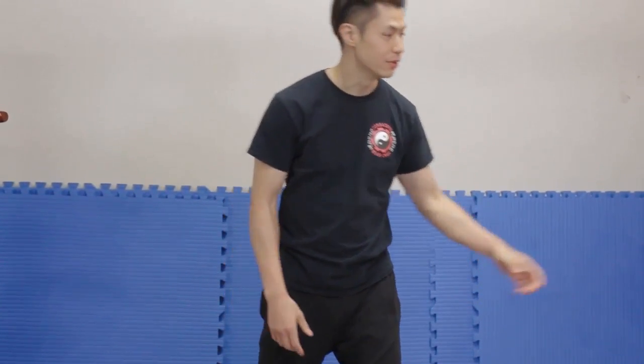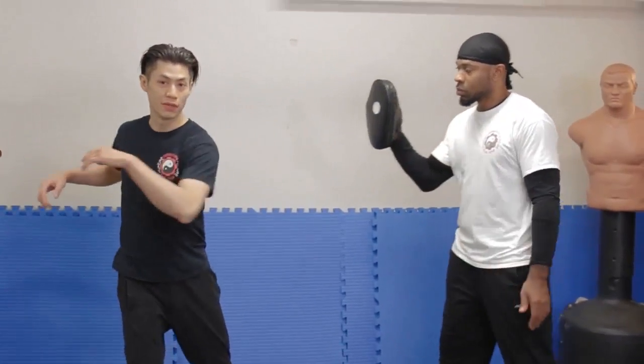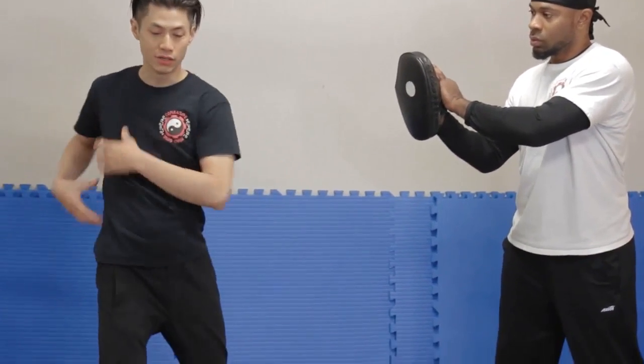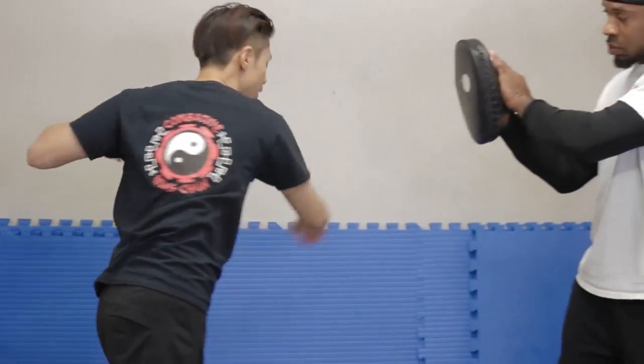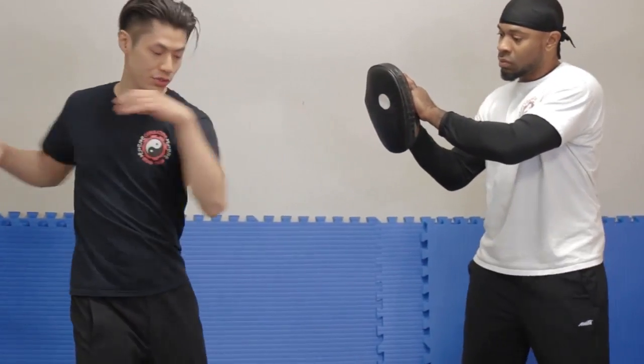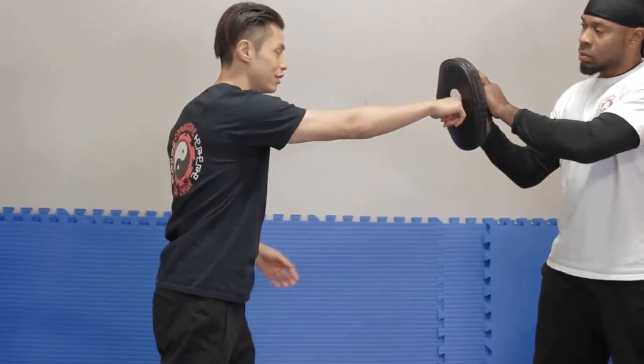This exercise is going to help you increase your rotational power — very easy to learn and a very effective body mechanic to generate a lot of power. We did this one — the waist. Now the next one is your whole body. The point of the waist exercise is so that you can engage your entire body into the rotation. It converts into a punch, and now I'm applying what I just did with the pole to the punch.